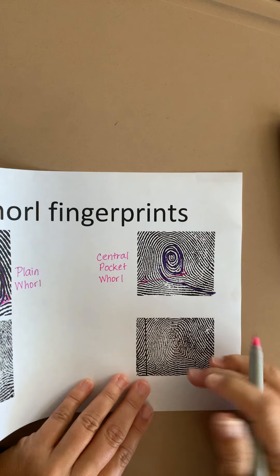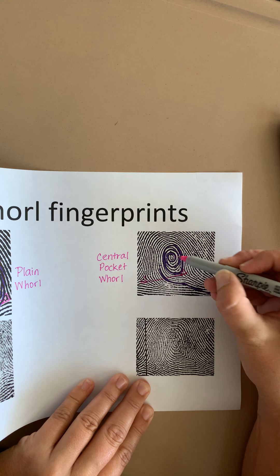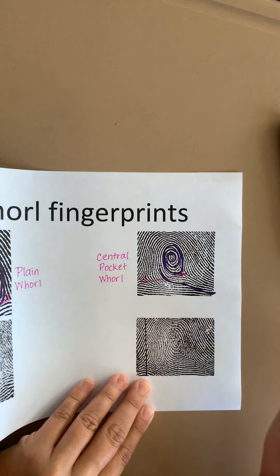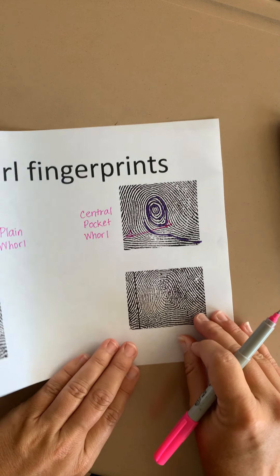A helpful way to remember: the word 'central' means it stays in the center and doesn't interfere with the deltas. Let's take a look at another picture.